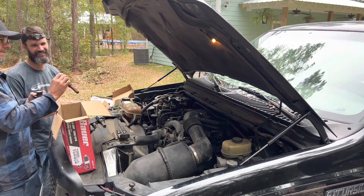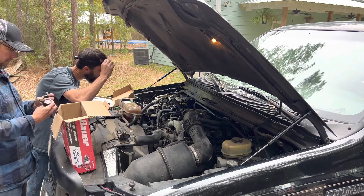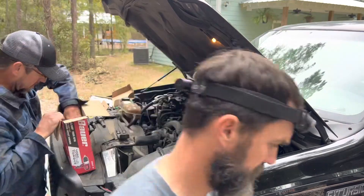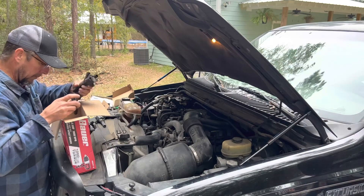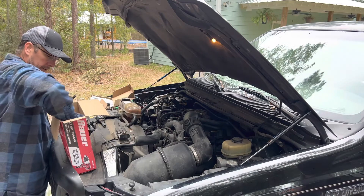That had a lot of water on there. That was number 10. So we can pull out one of the coils and I've got some extra spark plugs here.